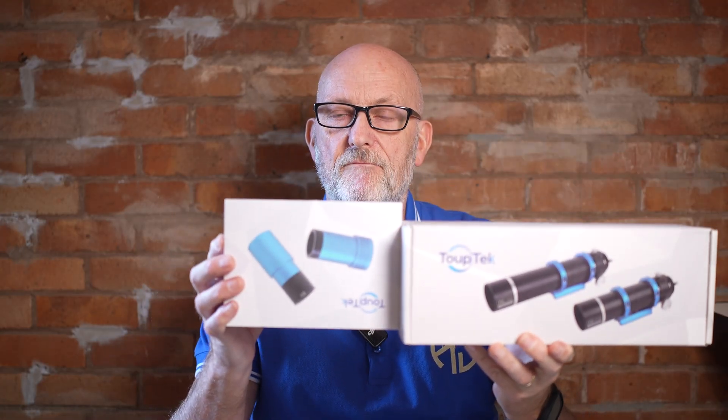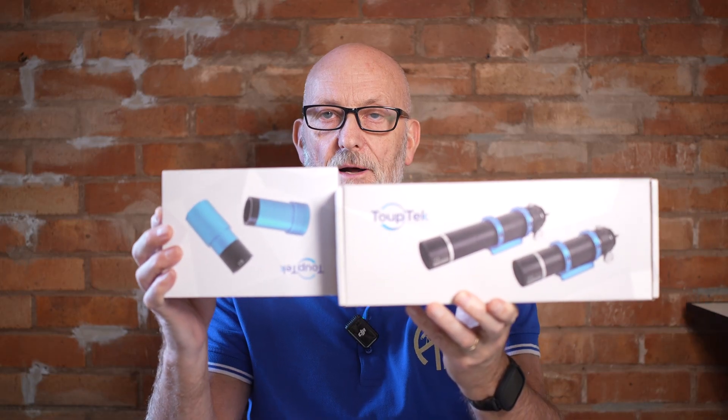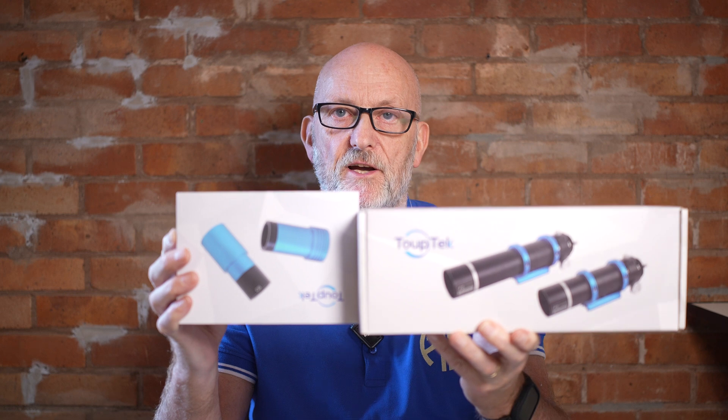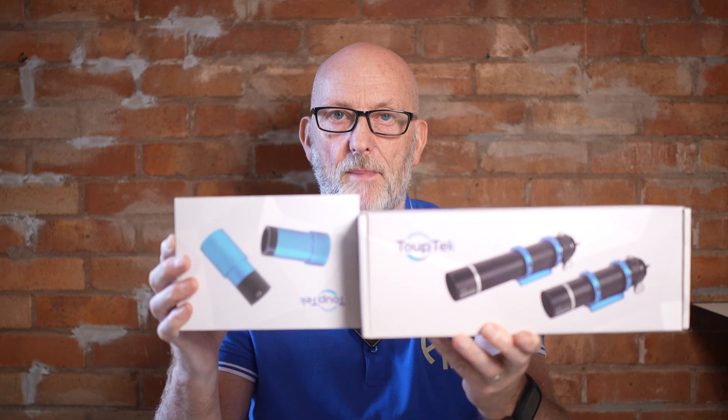Hi guys, welcome back to the channel. TubeTech reached out to me and asked if I'd be interested in reviewing a couple of their items — their new guide scope and the 174M guide camera. They sent me both items free of charge, but I will be returning them; I won't be keeping them.